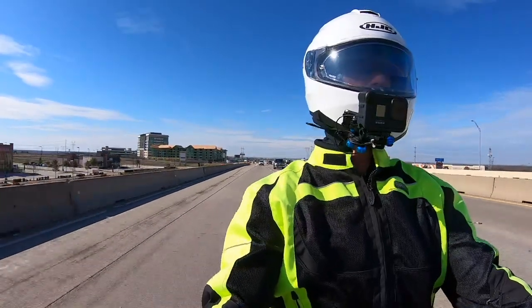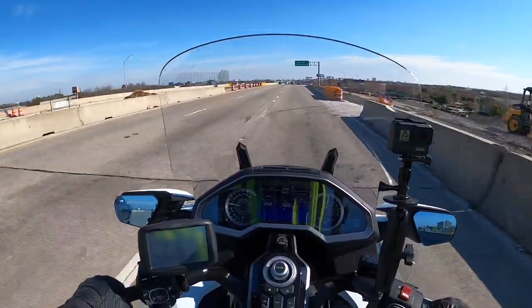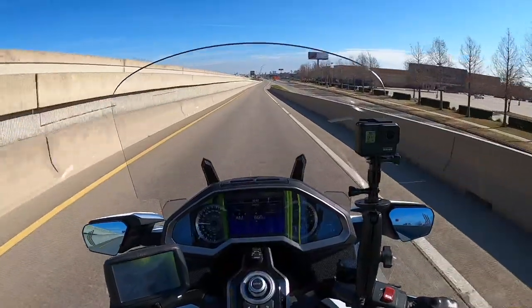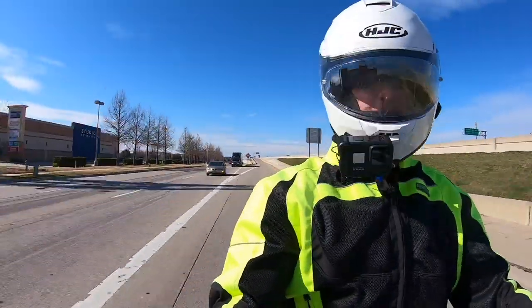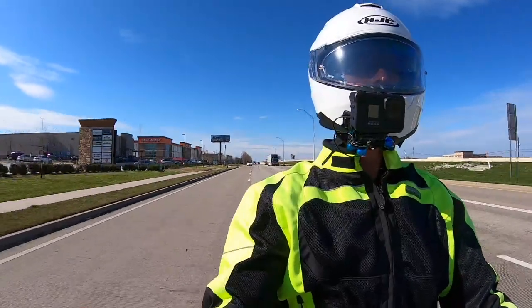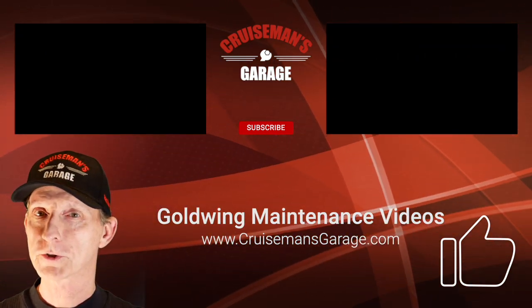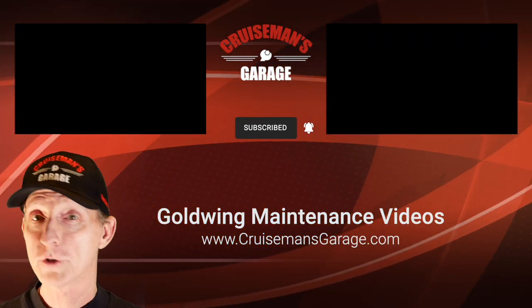Make sure to watch that video when it comes out — it'll probably just be a vlog, maybe using my new GoPro Hero 8 Media Mod. That's just about it for today. I want to thank you for joining me today and I will see you on the next Cruiseman's Moto Vlog. If you enjoyed this video, please take a second to give it a thumbs up, don't forget to click the subscribe button, and if you click the little bell icon YouTube will notify you when we come out with new videos. Thanks again for joining us on Cruiseman's Garage.